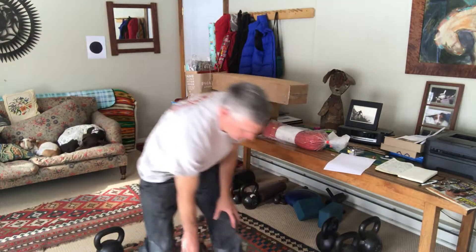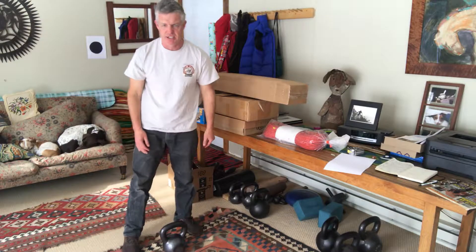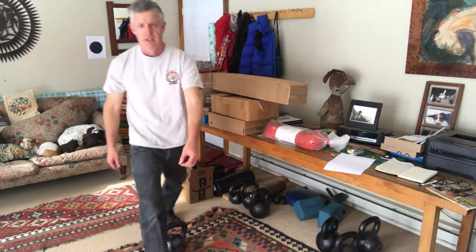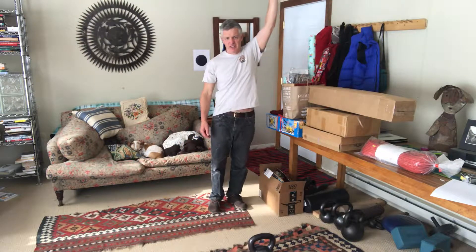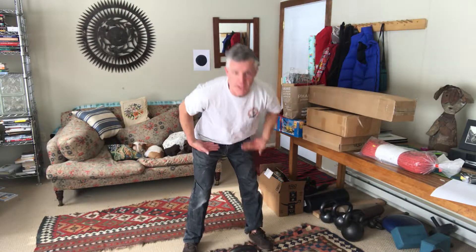I'm going to back up here. I'm using a 16 kilogram kettlebell for this one. Unfortunately, you won't actually be able to see the kettlebell in the fully vertical position with the camera situation I've got going on here at the moment. But the setup is the same as for the swing and the clean and press that I've talked about in other videos.